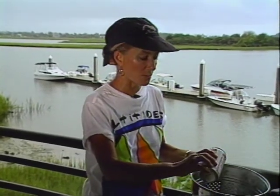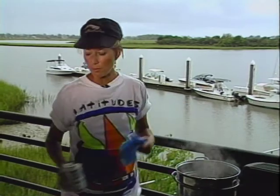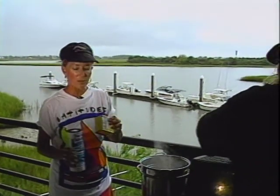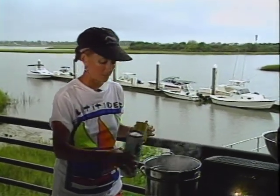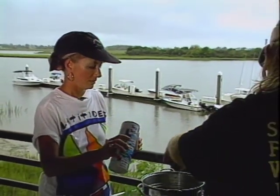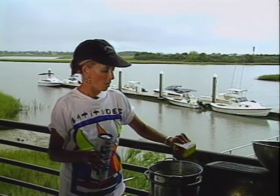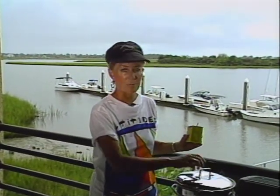My favorite way to cook the crabs is to steam them. To steam them, I use a steamer pot and a can of beer. For every layer of crabs, you want to salt them — and the secret here is the Old Bay seasoning. This is how they do it in Maryland. And another layer, and some more salt and some more Old Bay seasoning. Then the top on for about 15 minutes. You can cook them whole, but when you get them to the table, they're much easier to eat if you've already cleaned them first.